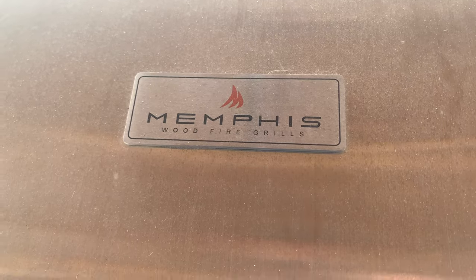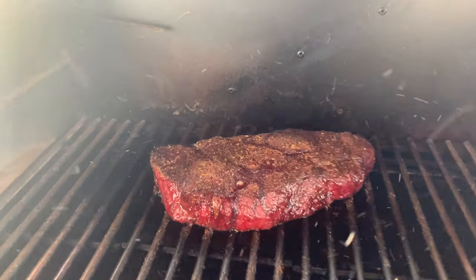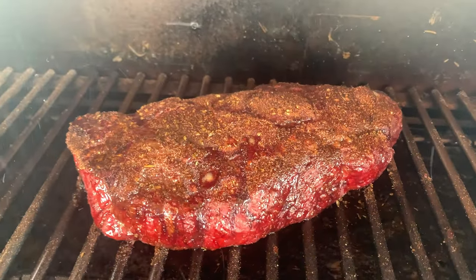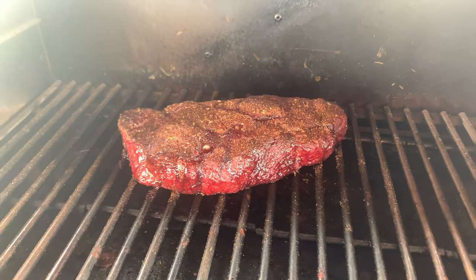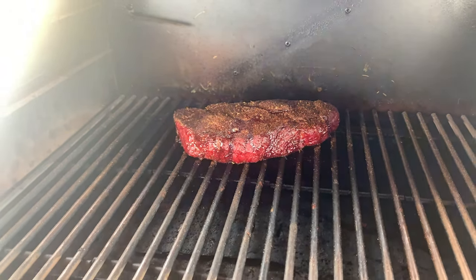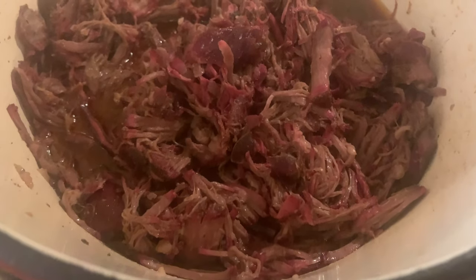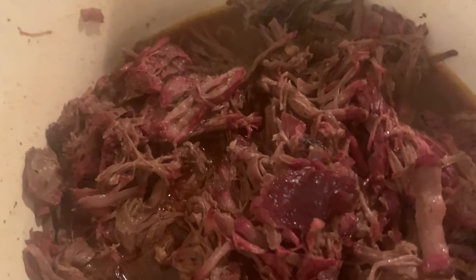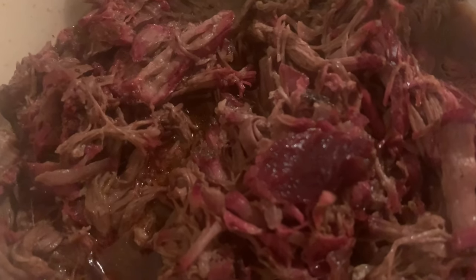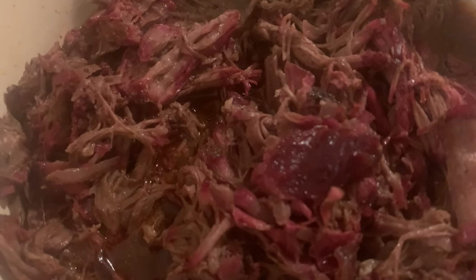A staple we make on every grill we review is a beef chuck roast that we smoke and then braise. We smoke it at 275 degrees with a Mexican rub recipe. After four hours in the smoke, we put it in a braising liquid in our Dutch oven and it falls apart — incredible for burrito bowls chipotle style. The Memphis put a really great smoke ring on that chuck roast.